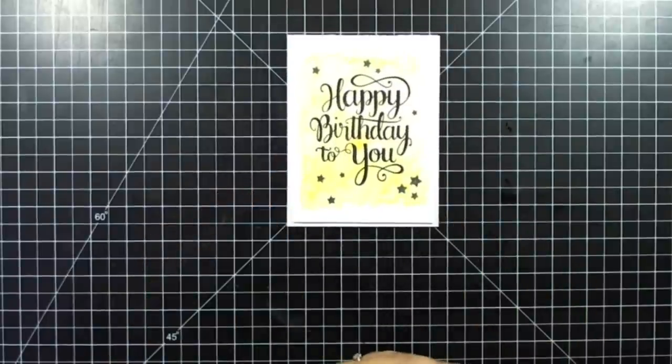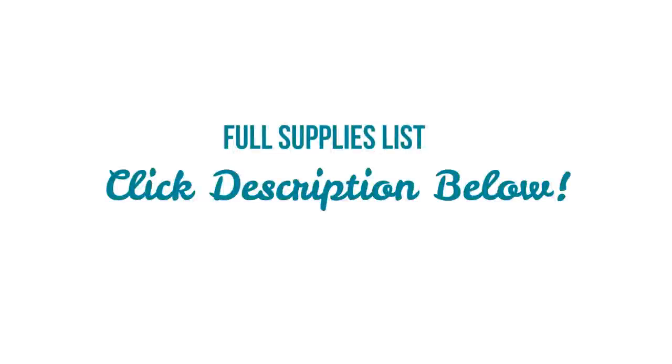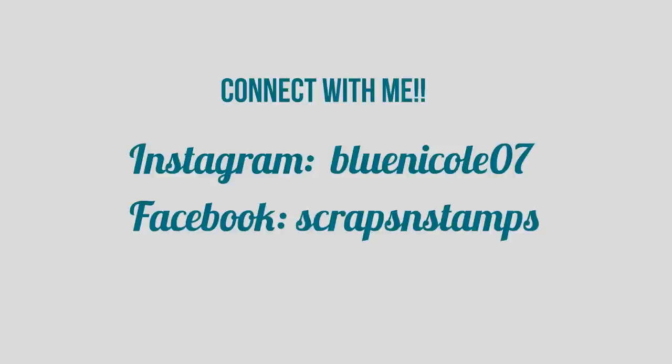And there is the card for today — thank you so much for watching! All the supplies used on this project are listed below in the YouTube description, so you can click the arrow to see the full list. If you want to see more details and photos about this project, please visit my website at scrapsandstamps.com. You can also follow me on Instagram and Facebook where I post sneak peeks and special project pictures. Thanks for watching and have a great day, bye bye!